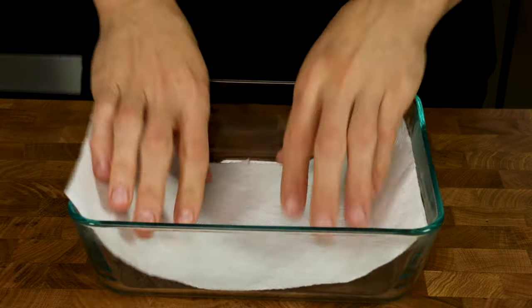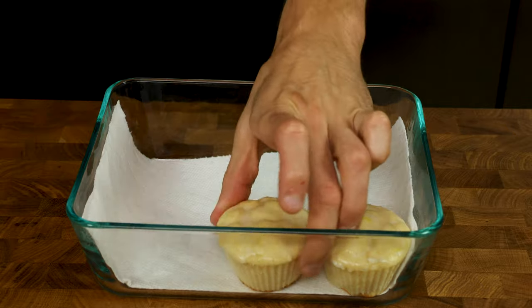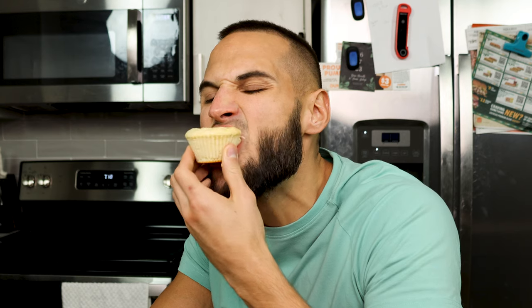To store these muffins, get a sealable container and lay a couple of paper towels down so they soak up moisture that the muffins will inevitably release, then add your muffins and seal the top. Who are we kidding though — we both know you want to eat one while it's still warm like a hot and ready Krispy Kreme donut. So while you do that, let's move on to our second muffin.